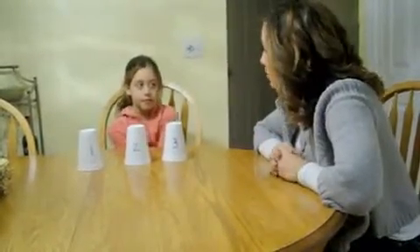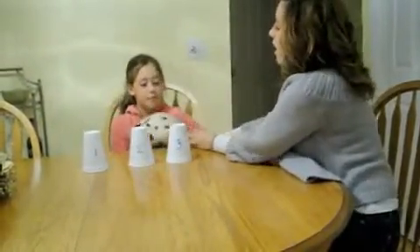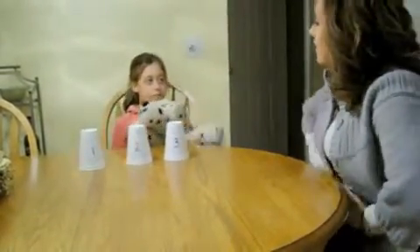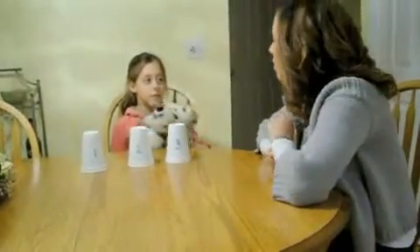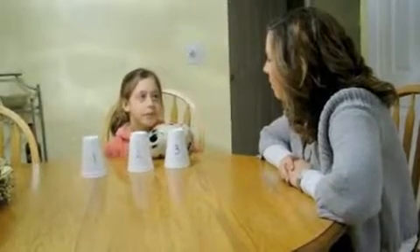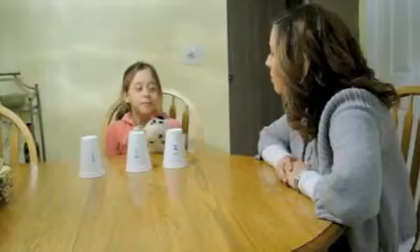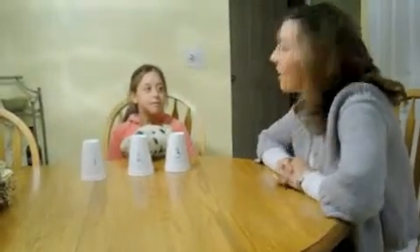The ball is under cup number two, right? Mm-hmm. We're going to go get Spoddy. What cup do you think Spoddy thinks the ball is hiding under? Number three. And why do you think that? Because the ball was underneath number three before — before you took Spoddy out of the room. Good job, thank you Anna.